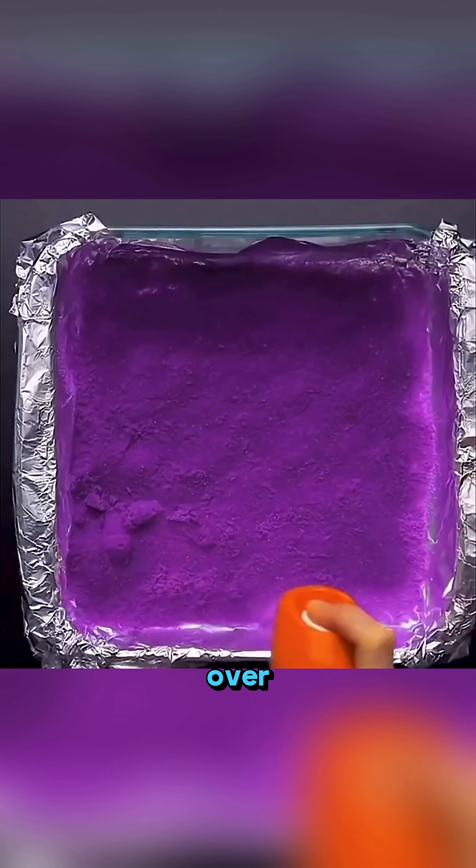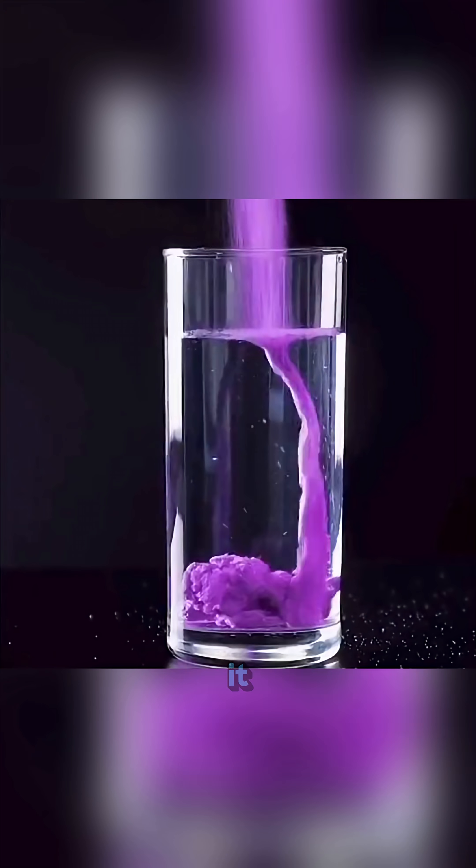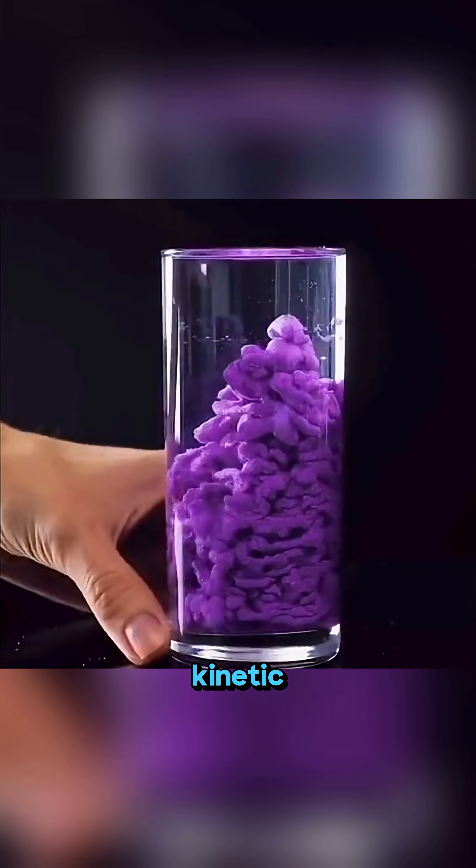Spray fabric softener over sand, mix it well, and when you place it into water it transforms into playful kinetic space sand.